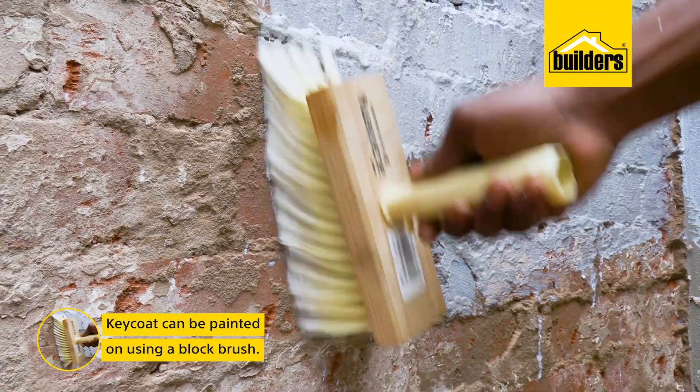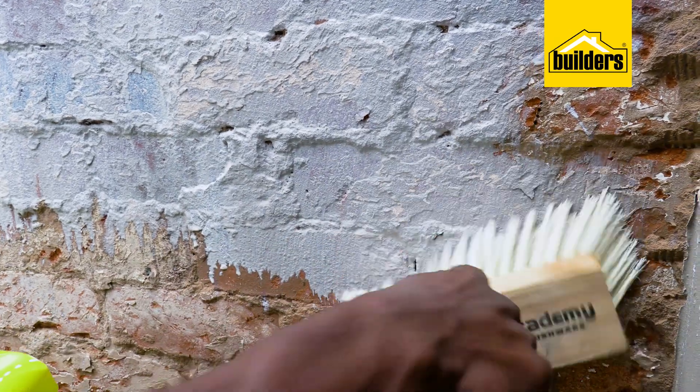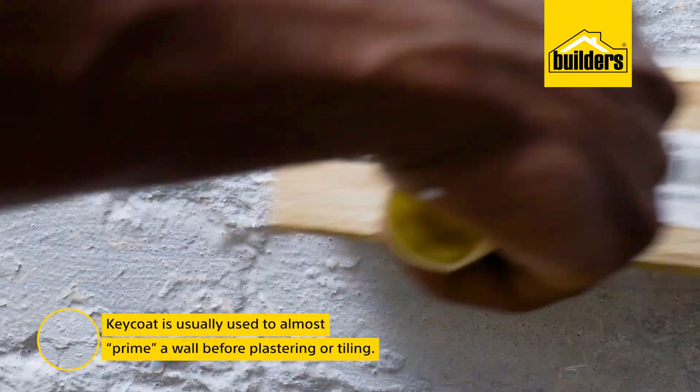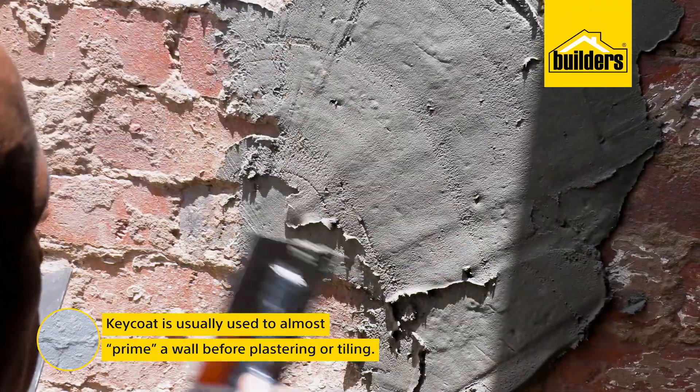Just paint it on using a block brush and ensure that you've worked it into all the cracks and corners. Key Coat is usually used to almost prime a wall before plastering or tiling.